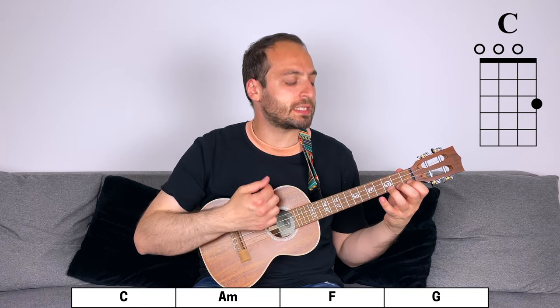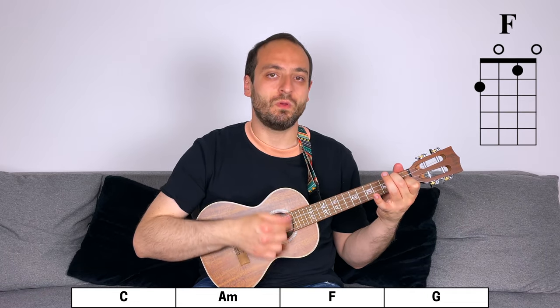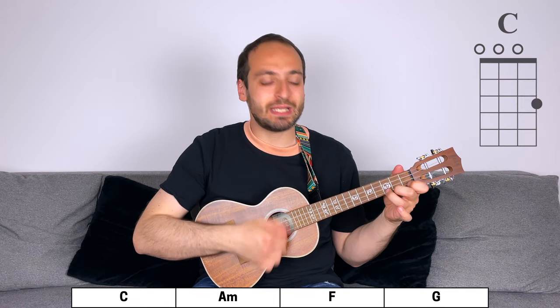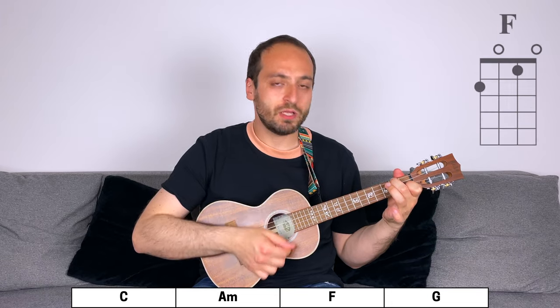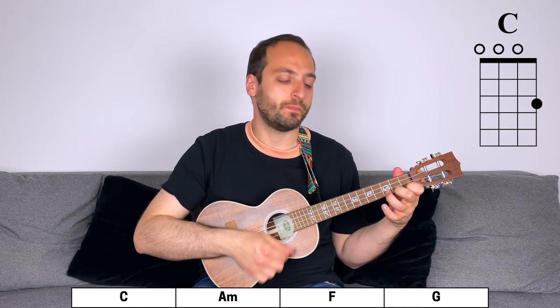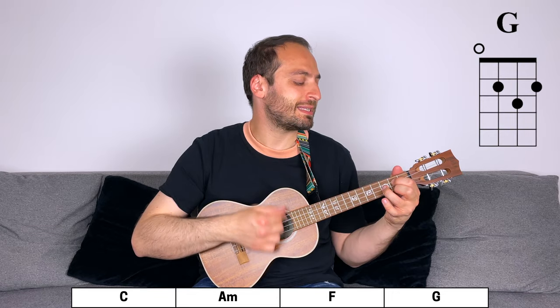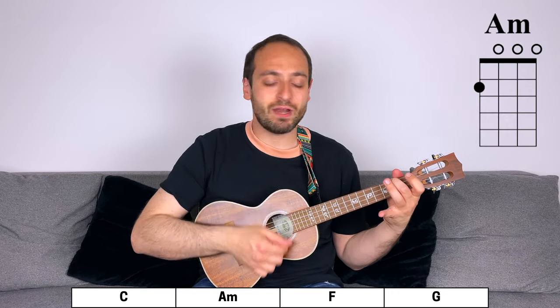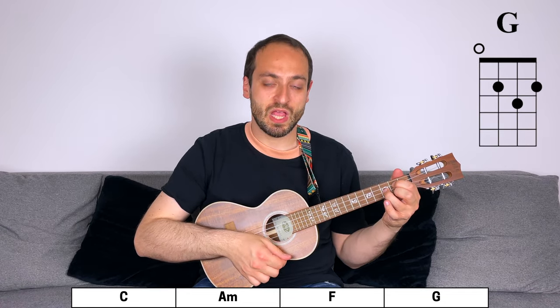3, 4: C, A minor, F, G — and again, C, A minor, F, G — and again, C, A minor, F, G — last time, C, A minor, F, and G.